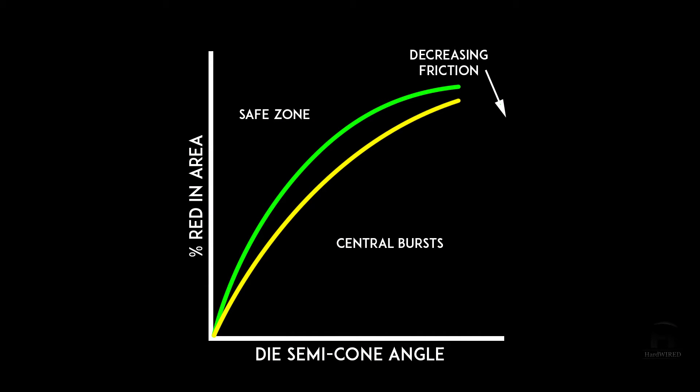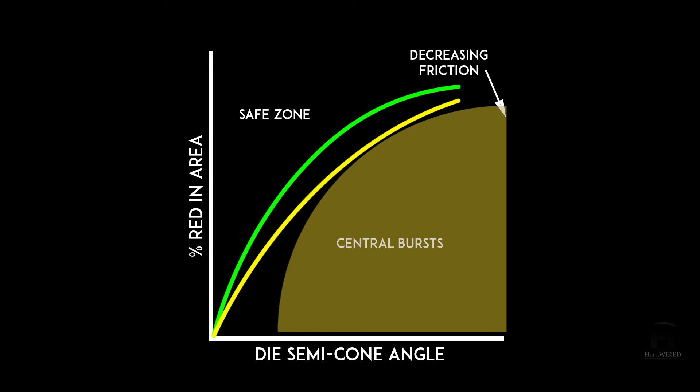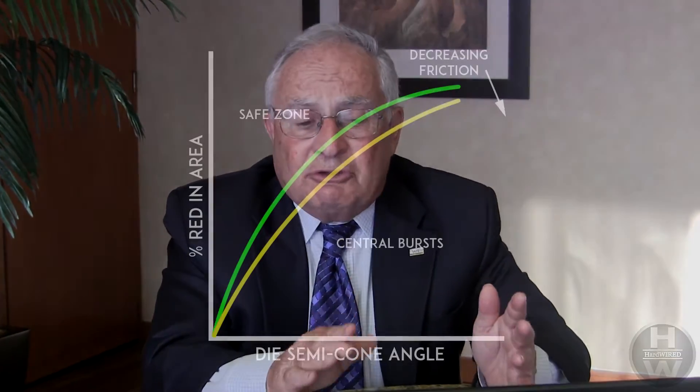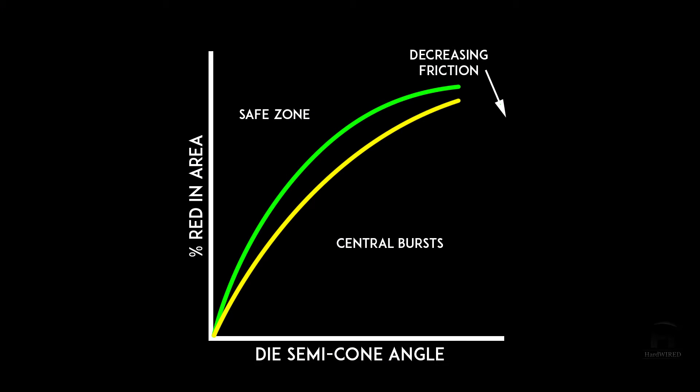People who have made these calculations mathematically have shown that in the region called center bursting, that's where the problem is likely to occur. It also depends on the coefficient of friction or lubrication. Where you are on this curve is a function of the material you are drawing — steel might be a lower die angle, copper might be a higher die angle. If you're drawing properly, you want to be just above the curve. The lower curve has to do with a low coefficient of friction. If there's a drawing-related problem, you're on the upper curve and enter the region called central bursting, where defects are likely to start.